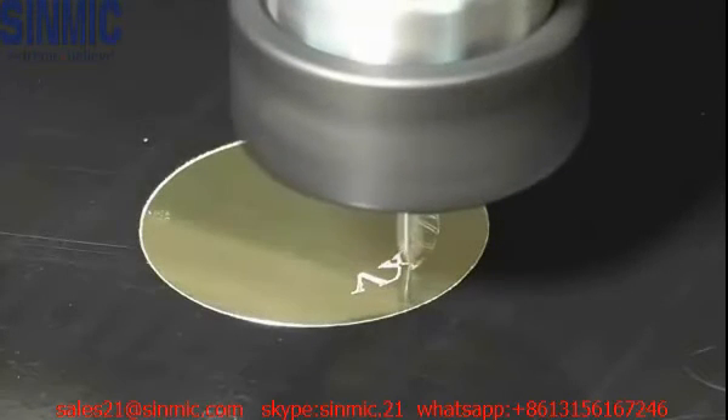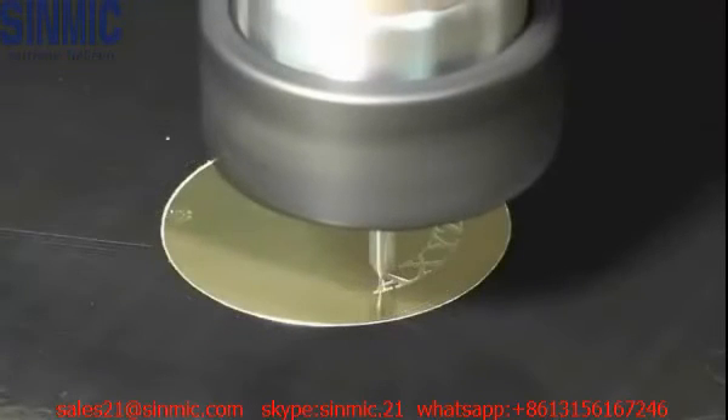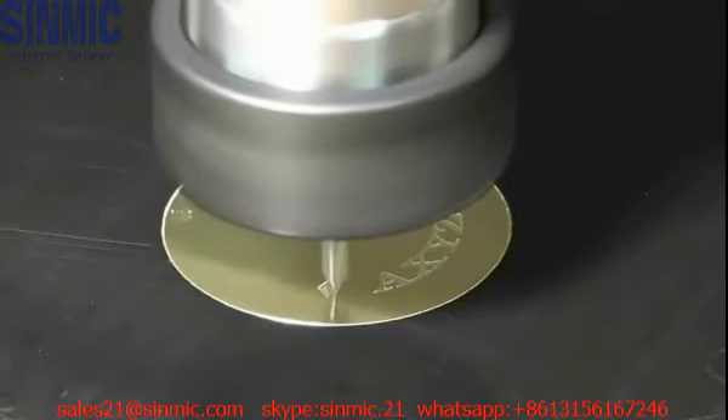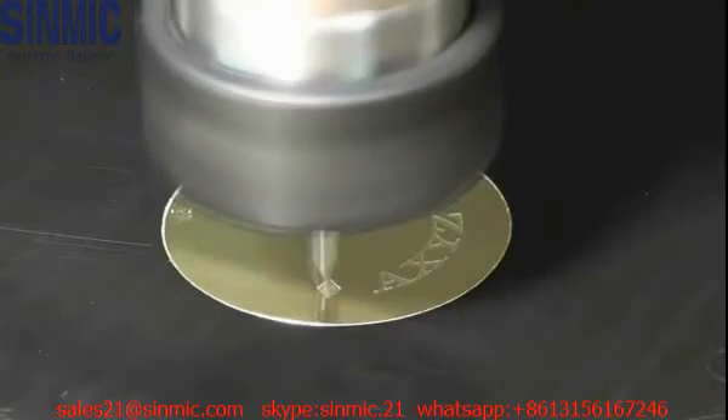Ideally, engraving should be done at high spindle speed. I'm cutting at 24,000 RPM at 0.3 metres per minute, or 12 inches per minute, with a 0.08mm stepover, or 0.003 of an inch.